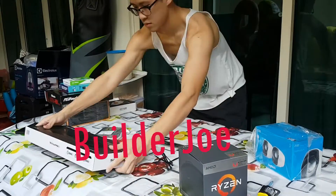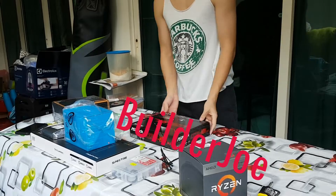What's up fellow builders, Builder Joe here. Welcome back to my channel.